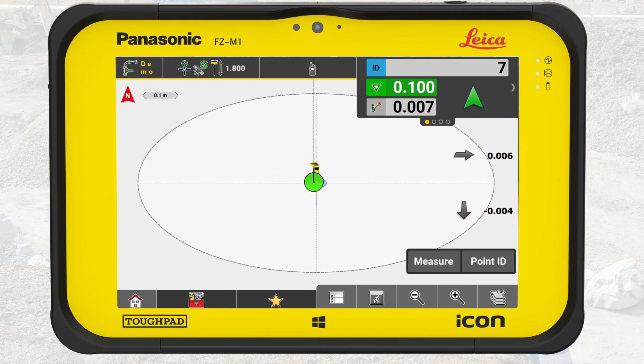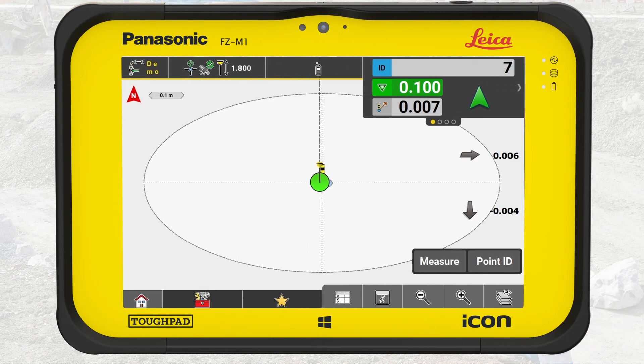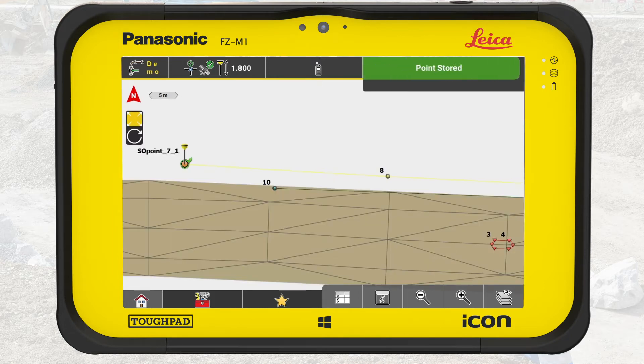We recommend storing the point to document that you have staked this point out and the accuracy of it. Press measure. We have now staked out and documented the position of the first light pole foundation to come. Automatically, we have entered the map view and we have a small green check mark on the already staked out point.